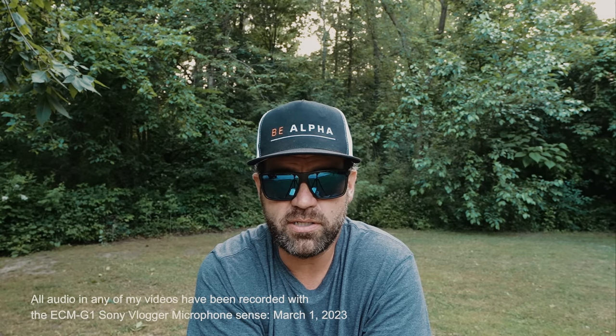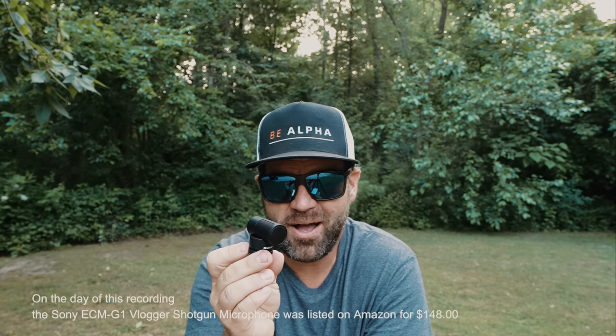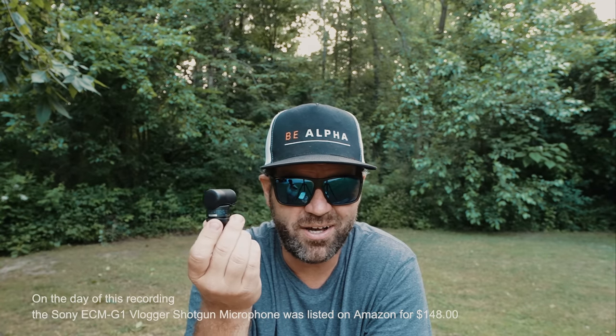If you're watching this down the road, you'll know when to look, because this is literally what I'm going to use from this point forward. I love the ECM-G1 by Sony that much — I own two and I'm probably going to buy two or three more just as backups. They're about $125 to $150 bucks, and I've seen them on Amazon. My second one I got on Amazon for $97.